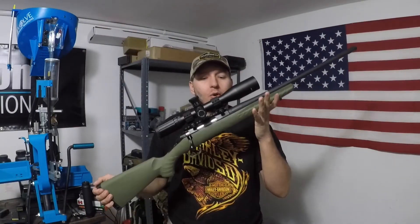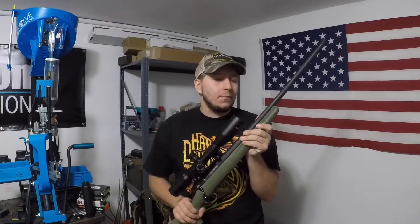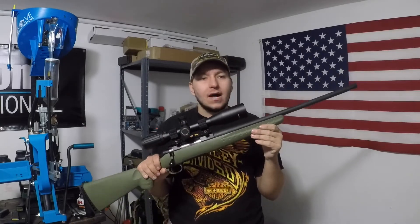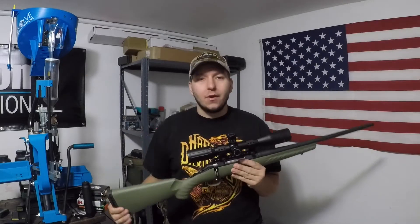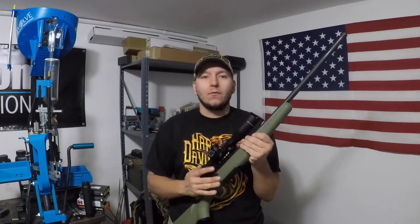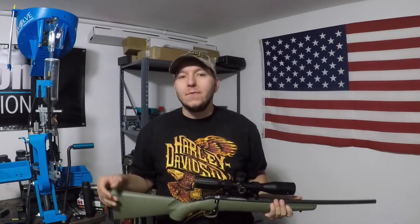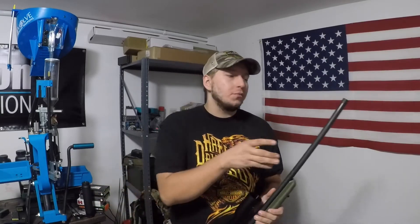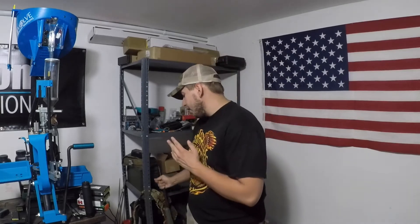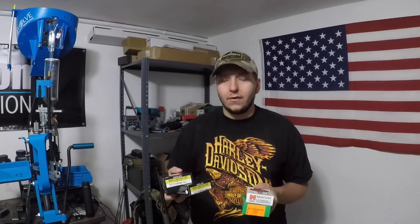Alright guys, welcome back. Ruger American 6.5 Creedmoor — we just got back from the range. We shot about 60-some rounds through this rifle. One thing I want to preface is I'm not necessarily the best shot; I don't shoot precision a lot. But this rifle actually did impress me pretty good. We shot some factory ammo through the rifle — I do plan on hand-loading, but I didn't have any 6.5 Creedmoor brass, so I decided to buy a couple different factory loads.